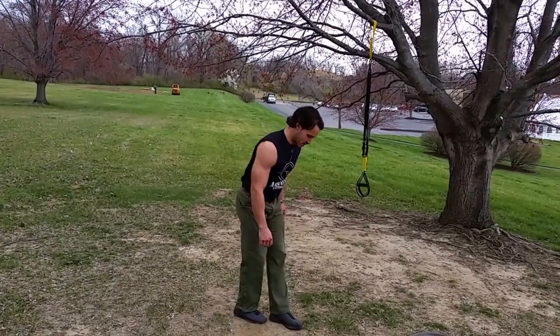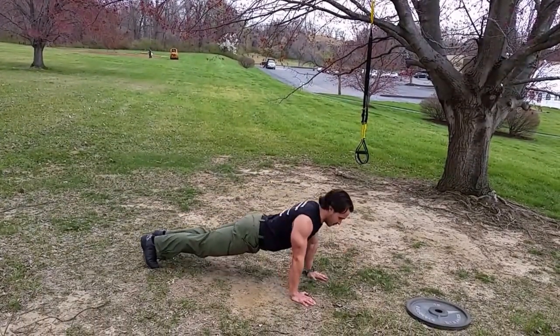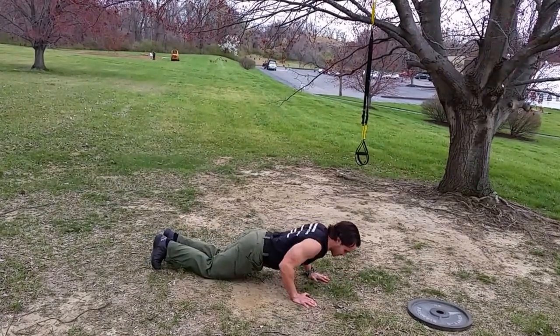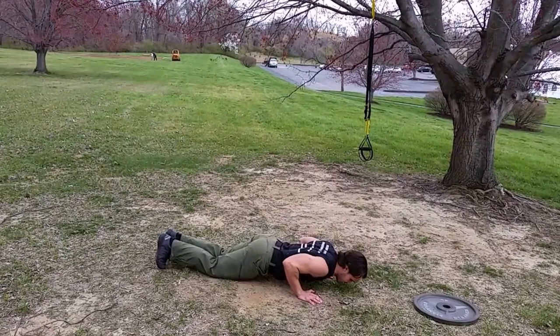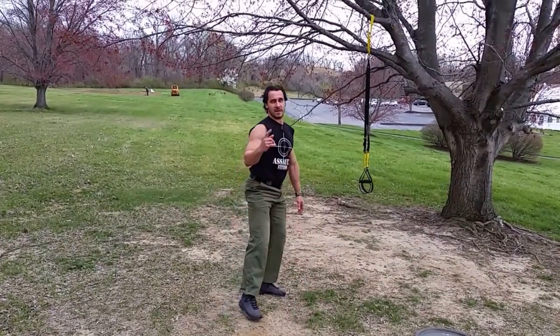First exercise is push-ups. Military-style push-ups, elbows tucked, full extension, down to arms bent past 90 degrees. If you need to drop down when you start getting tired, you can drop down to your knees — same push-up type motion. One minute of those.